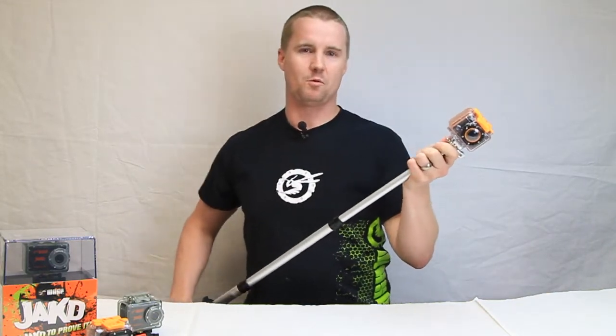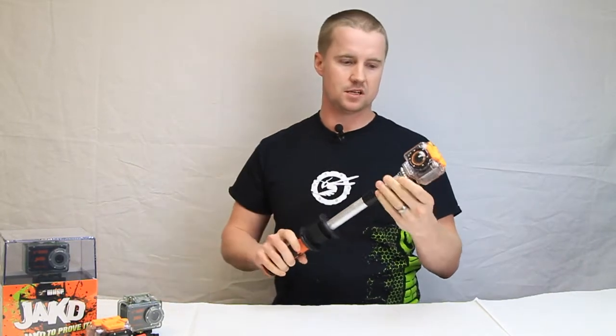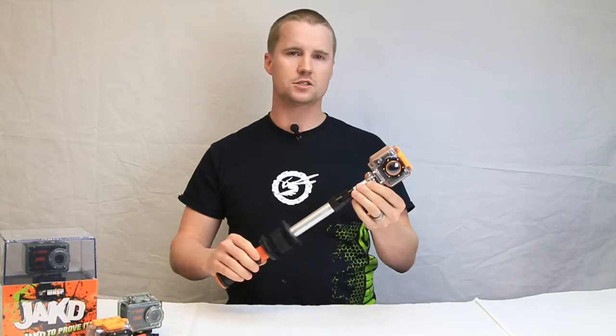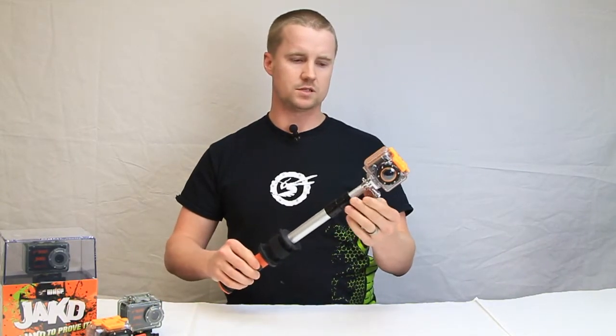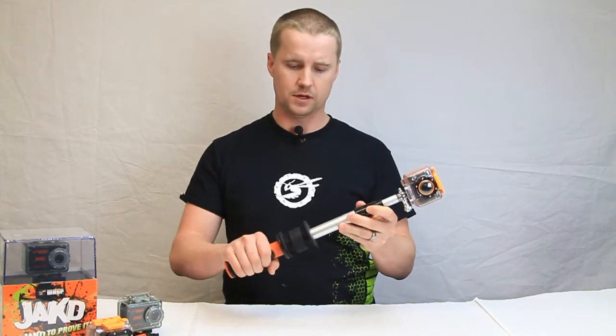Hey everyone! Welcome to Waspcam. We want to talk to you today about our new Waspcam Extending Pull Mount. As you can see here, this is a very handy little mount. It starts off at about 12 inches and stretches out to approximately 27 inches. Very easy to use — it comes with a handle grip so you can keep it locked in place.